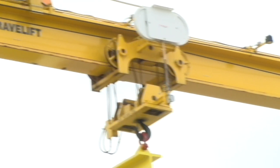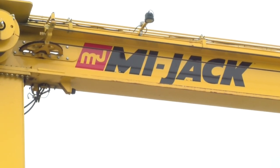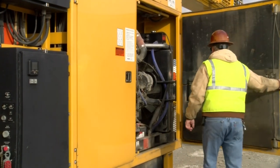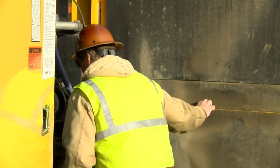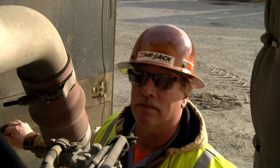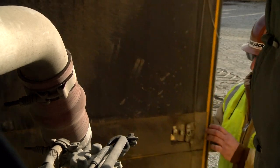We believe that by following the suggestions in this video, referring to the operator manual as necessary, and practicing your employer's policy and procedures, you will be able to operate the travel lift crane in a safe and efficient manner and justify the trust your employer has placed in you. Remember, it's in your hands.